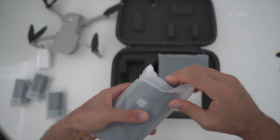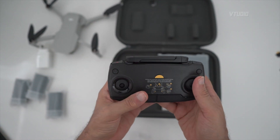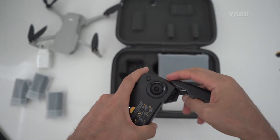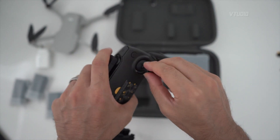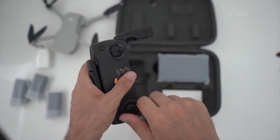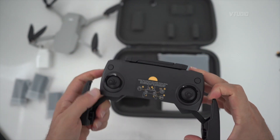Now here is the remote — beast mode. It no longer has an LCD display, no longer shows information, it purely has indicator lights. There is no screen on this remote. The handles are stored inside — you just take them out like that and screw them in, very simple and easy. It folds away compactly and that was pretty quick.